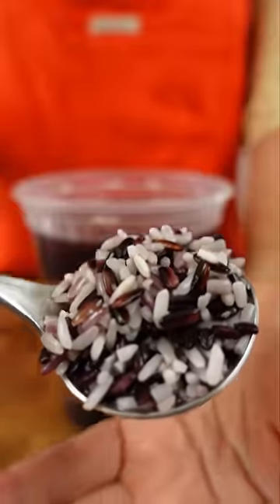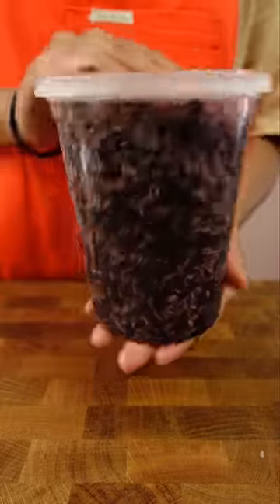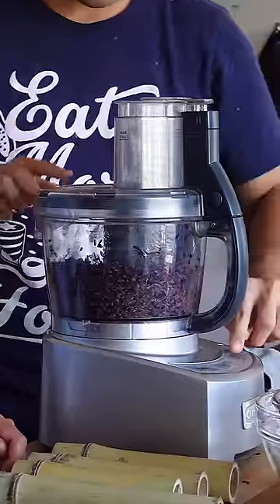Without shaking it or anything, the two different rice keep their color. But once I agitate it, you can see that the black sticky rice bleeds color when it's soaked.